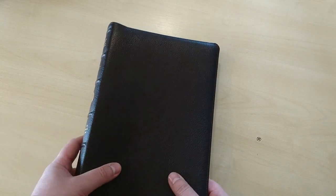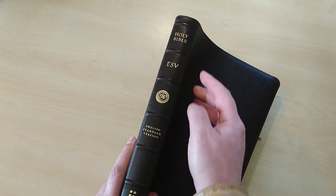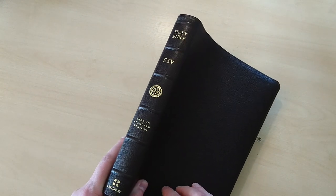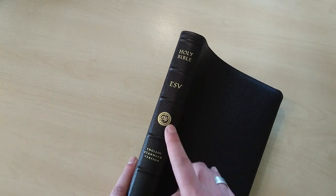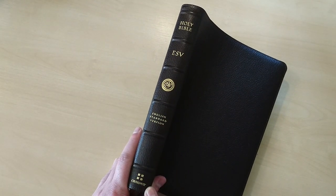This is the Bible itself. As you can see, it comes with an amazing, lovely spine. It has six raised hubs on the spine and the stamping is done in gold, beautifully done — Holy Bible, ESV, English Standard Version logo, and done by Crossway.